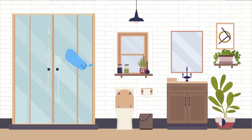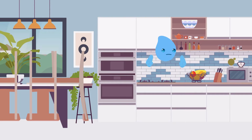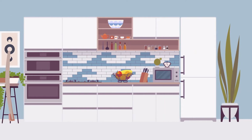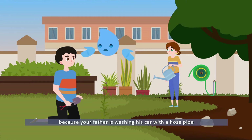George! Sophia! I finally found you! Quickly, come with me, because your father is washing his car with a hose pipe!